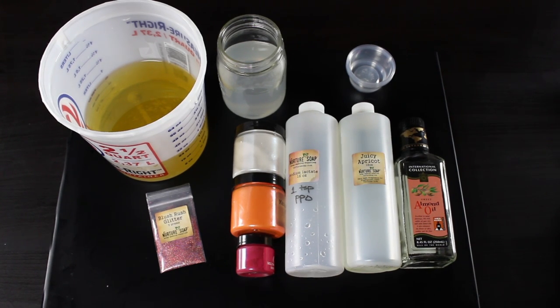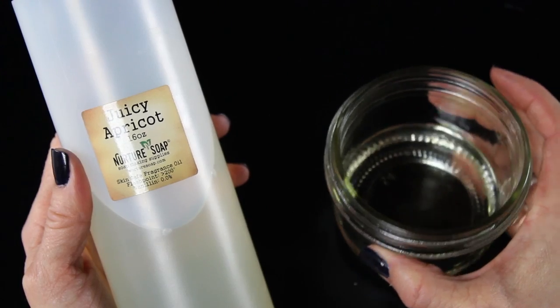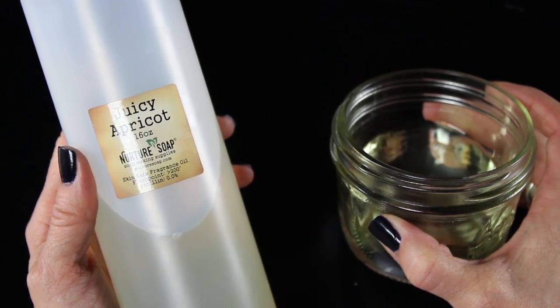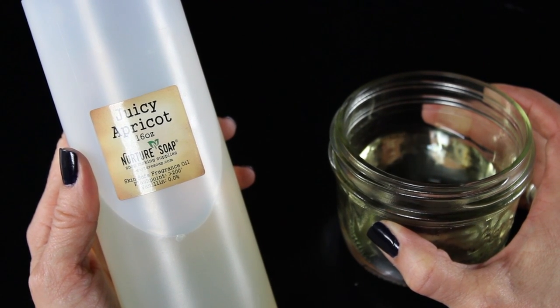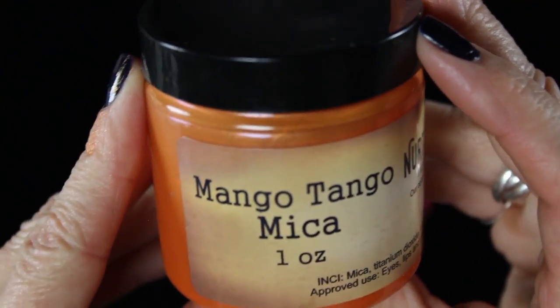Let's grab some supplies and get started. The first thing you're going to need, obviously, is your oils and your lye — I will have the recipe listed below that I used in this tutorial. I've got this juicy apricot fragrance oil from Nurture Soap and it is one of my absolute favorites. It's just fresh and a little bit tart, not too sweet, and it smells just like apricots.